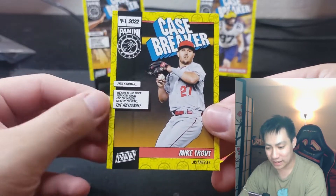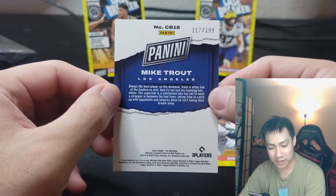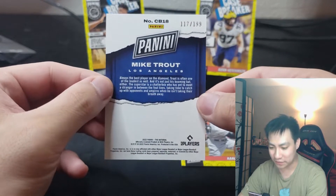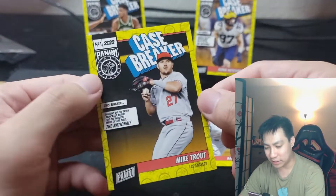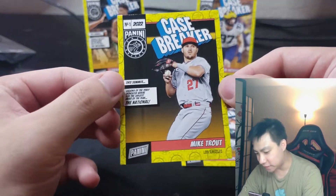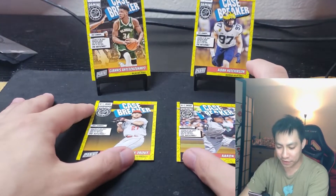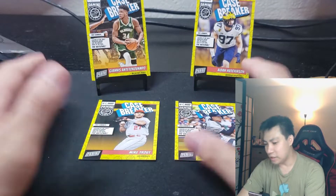It kind of sucks to get baseball versus other stuff just because it is unlicensed. For the Trout — 117 of 199. I'm located in SoCal, I live in LA — Trout is our guy here so I can easily find a buyer. Fantastic looking cards, very well centered. I could easily send all of these to get graded if I wanted.